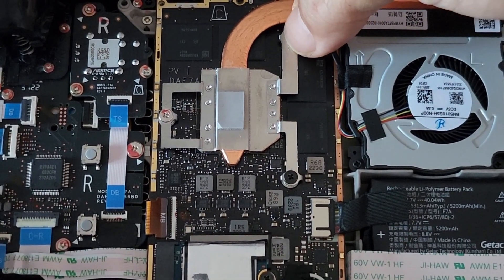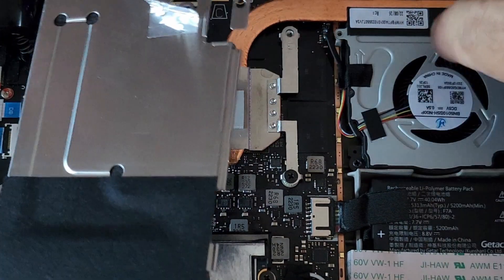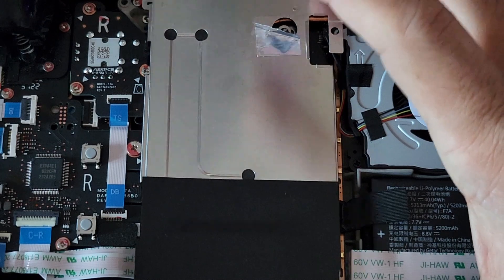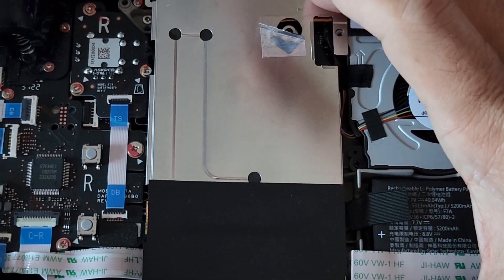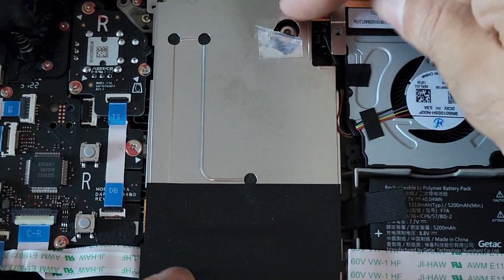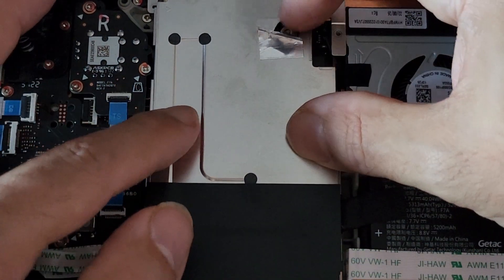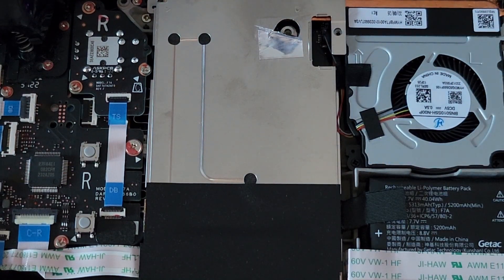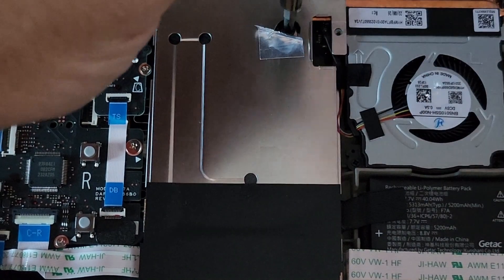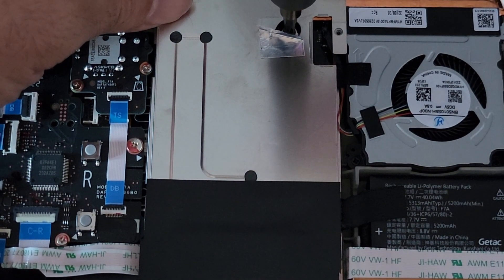Everything feels flat and good. When you put the shield back on, make sure this lip here does go under these wires, because otherwise you'll end up pressing metal onto thinly insulated wires, which is never a good thing. Make sure those are under, then line it up and go straight down — don't push down and slide, because the thermal pads are all nicely lined up. Then we put on the screw for the shield.